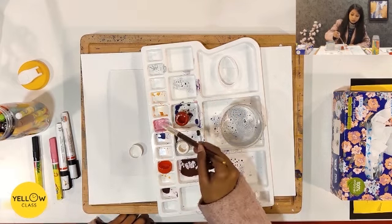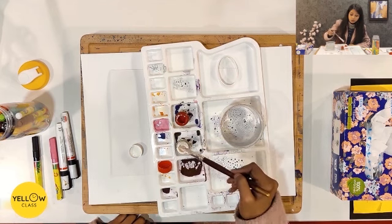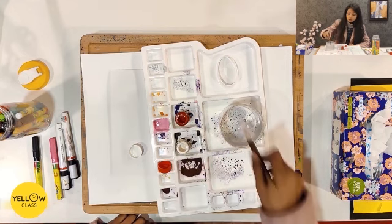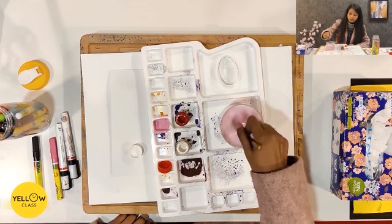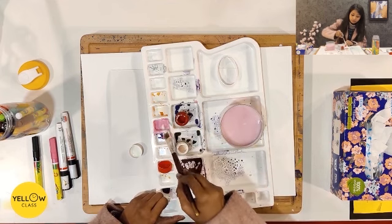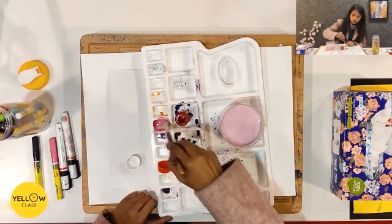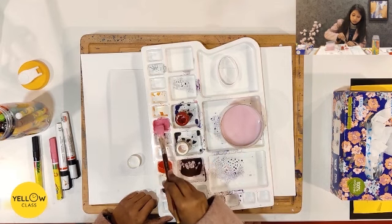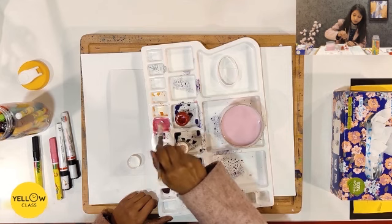You should mix the colors together. After mixing, I am using a pink shade — a little white and a little crimson. I will mix these two shades well. Don't add too much water, just mix it well.